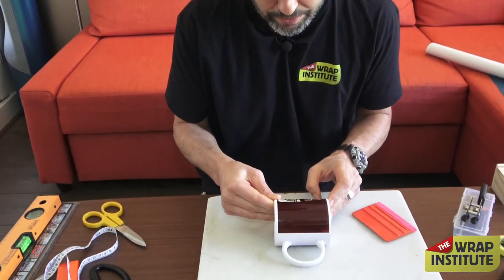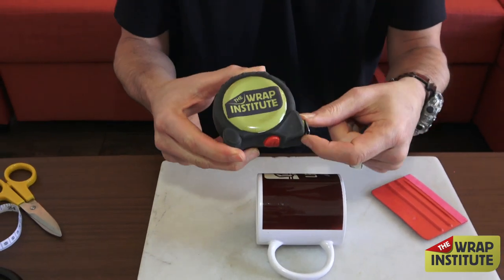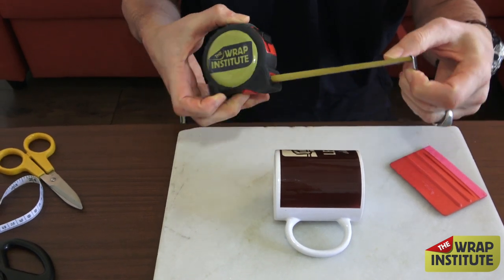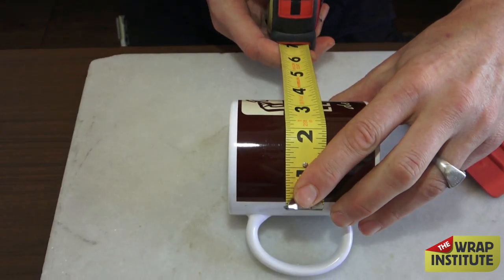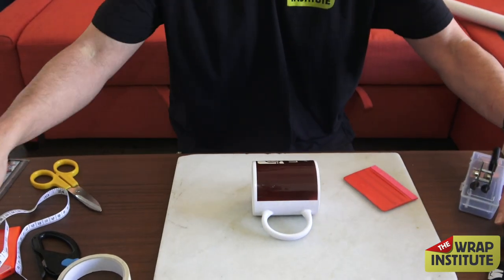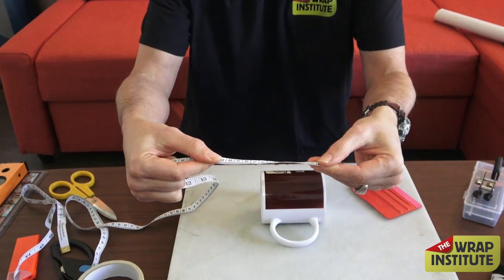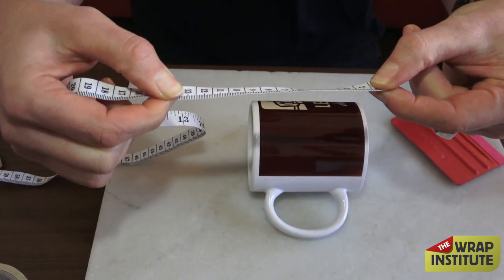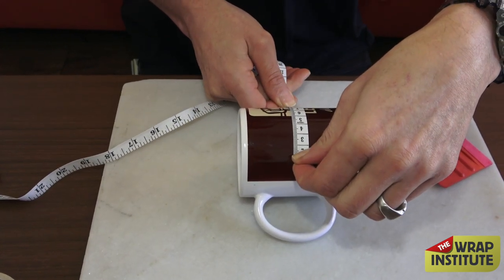We've got the coffee cup here. You have two ways to measure: a measuring tape, which is great for walls, windows, floors, and cars. But because a coffee cup is curved and we want a precise measurement, it's hard to get an exact one. So a standard tape measure is maybe not the best option. Hopefully in your house — sewing kits have them — you have a fabric tape measure, which is awesome. This is particularly good for a coffee cup because it can flex, making it much easier for precise measurements.